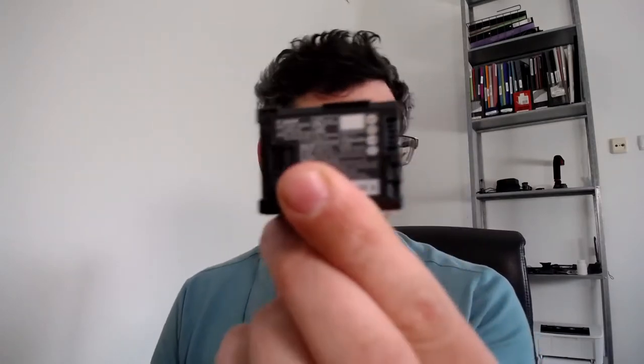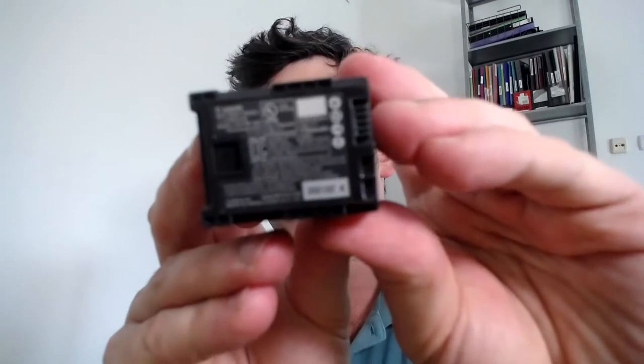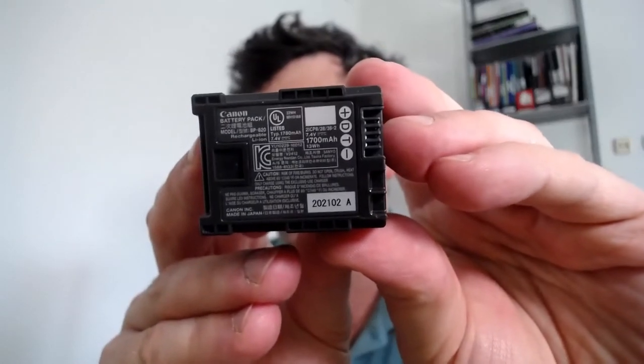One of the first things I wanted to buy in terms of aftermarket stuff, besides this lovely shotgun microphone, was to get another battery pack. The battery pack it comes with is the BP820, and from what I read online the BP828 is interchangeable. It's 7.4 volts — I'm just going to try to get this in focus, it might be a little tricky because I'm shooting this on a webcam.